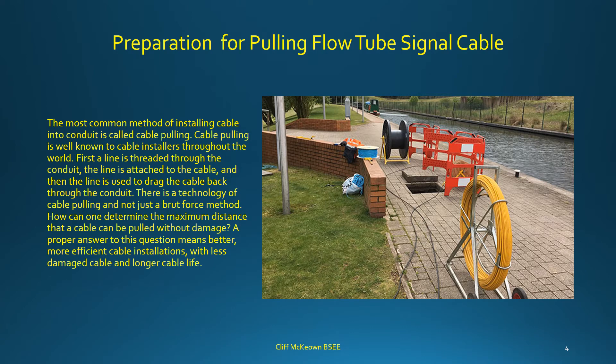The most common method of installing cable into conduit is cable pulling, which is well known to cable installers throughout the world. First, a line is threaded through the conduit, attached to the cable, and then used to drag the cable back through. There is a technology to cable pulling — not just a brute force method. Determining the maximum distance a cable can be pulled without damage leads to more efficient installations, less damaged cable, and longer cable life.